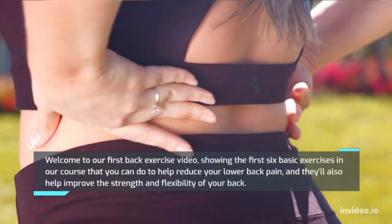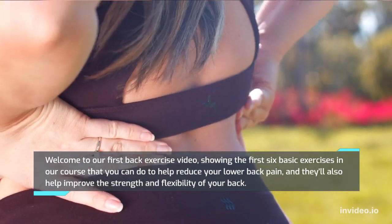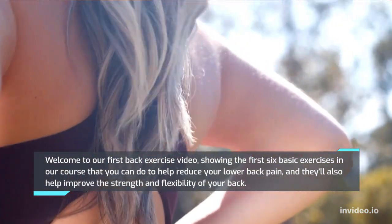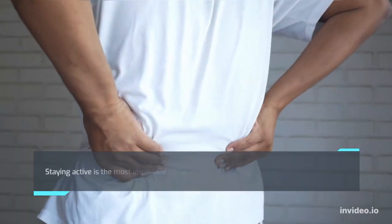Welcome to our first back exercise video, showing the first 6 basic exercises in our course that you can do to help reduce your lower back pain. They'll also help improve the strength and flexibility of your back.